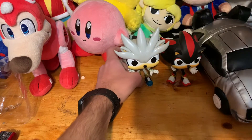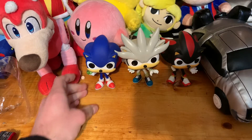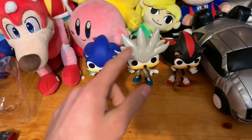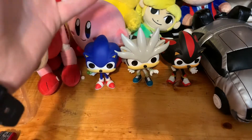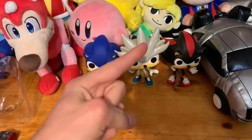So, we now have all three hedgehogs. I did order Classic Sonic too, but he's gonna come at the end of the month, so I'll be back with you guys on that.